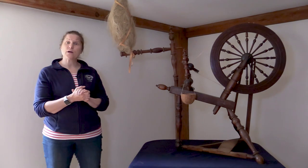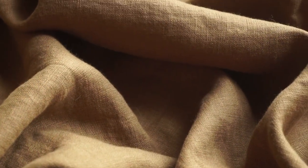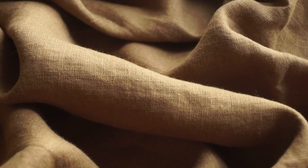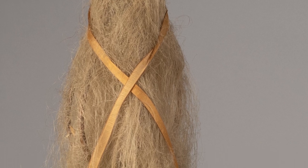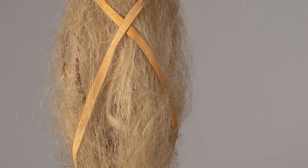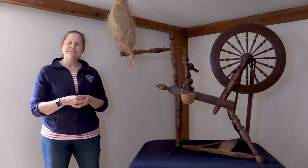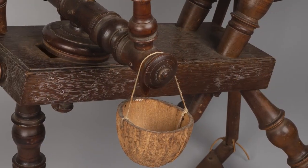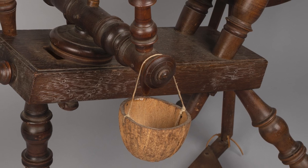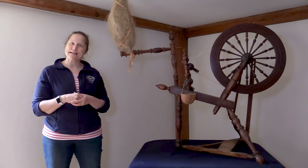This type of wheel was really excellent for spinning fibers like flax. Flax is a bit trickier to work with — it's a plant fiber that turns into linen thread and eventually into linen material. You'll notice that we have a distaff right next to me, holding the flax fibers and keeping them from getting tangled as you work with them. You might also find it handy to have a little cup — in this case a coconut cup — filled with water, so as you're spinning you could wet your fingers to help get those fibers into alignment and stick together.